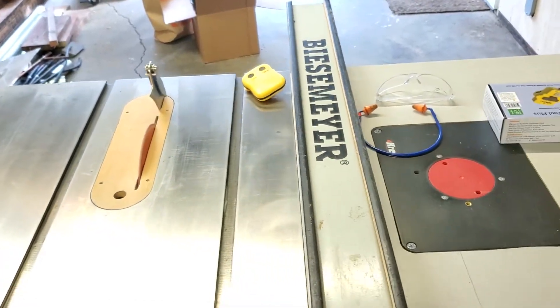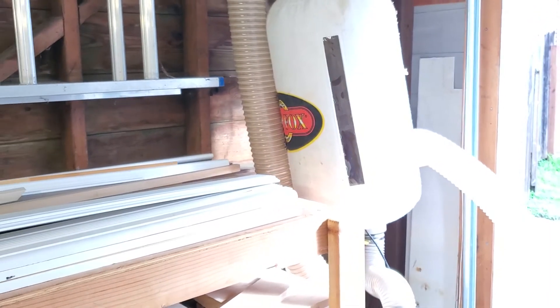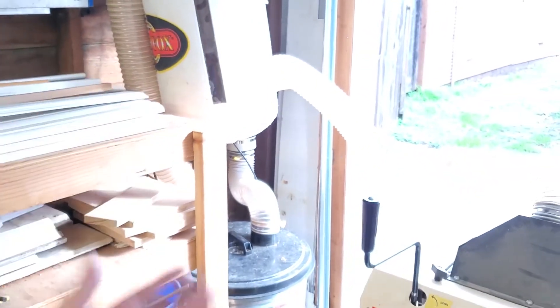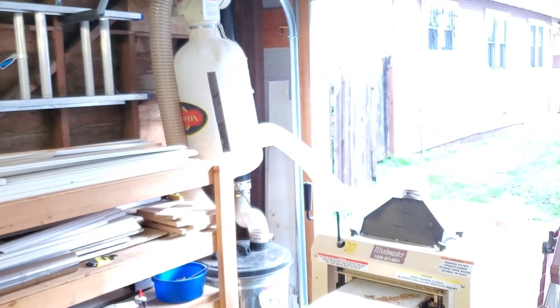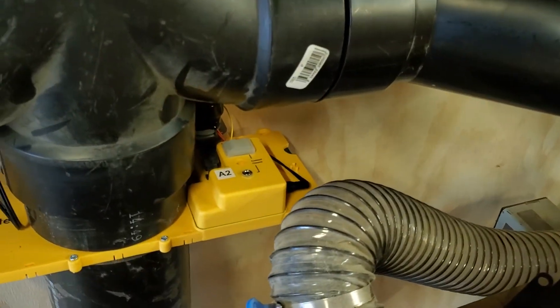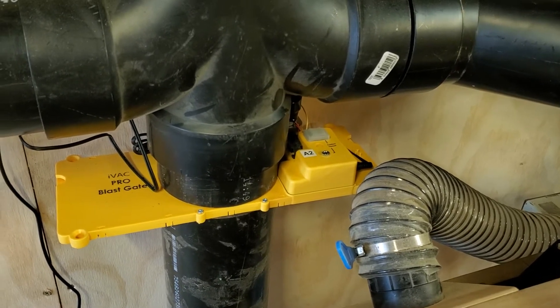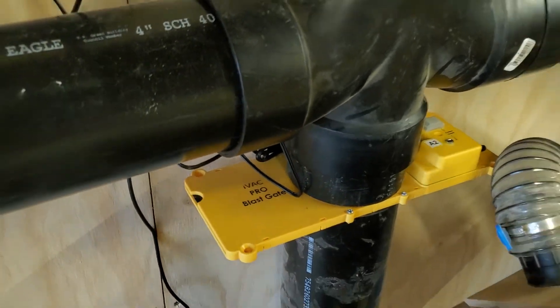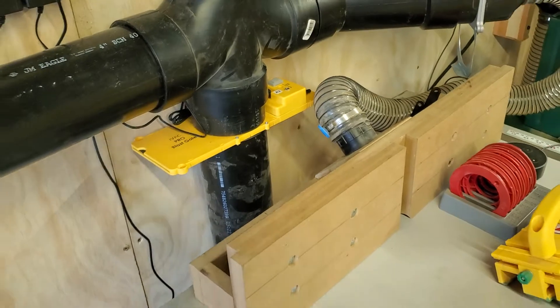I'm going to turn the saw back off. What's happening right now is that the vacuum is continuing to run for 15 seconds. You can configure how long the vacuum runs after you've turned off the saw or whatever the device is. This is 15 seconds, and that's configurable — it defaults to 5 seconds out of the box, and I increased it. You can have it run up to 45 seconds. The gate over here continues to stay open for 50 seconds, so that's going to take a little while. The gates always only close after 50 seconds; you can shorten it to 2 seconds, but that's really only for demo purposes.